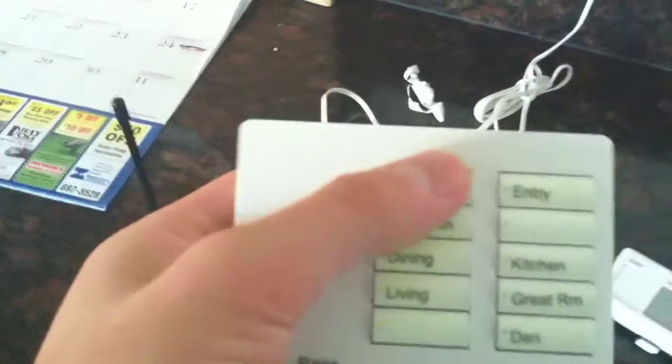Going back to here, if I take this and hit the welcome button, it does the same thing that was there before. And so all the lights come on.